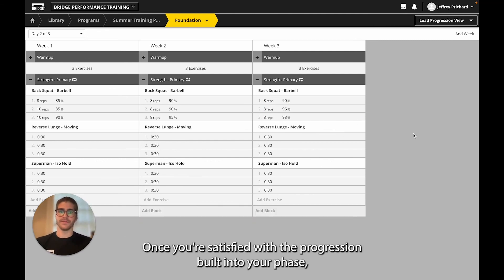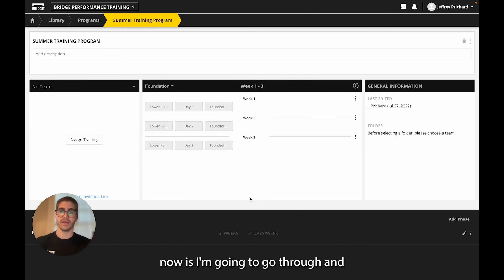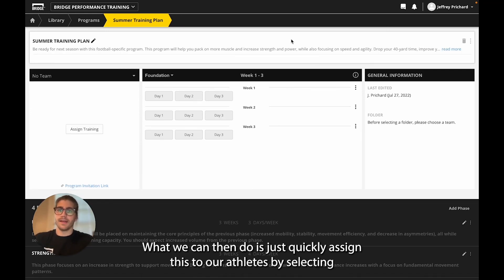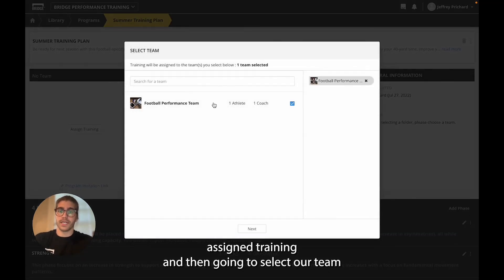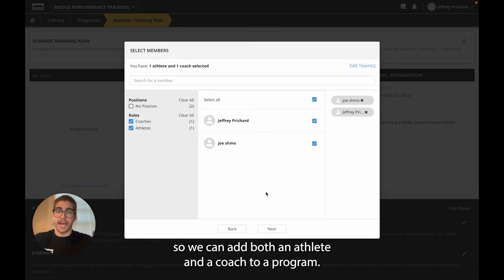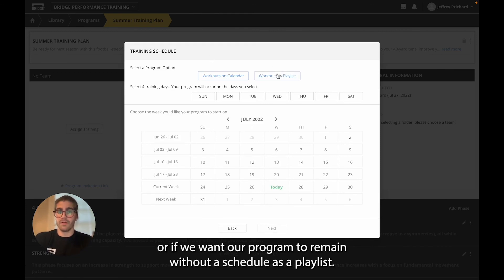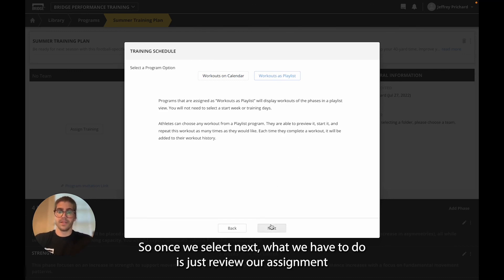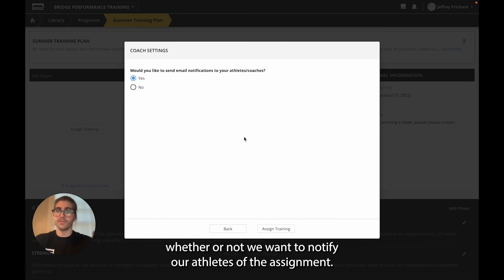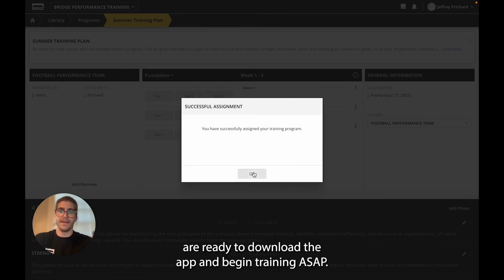Once you're satisfied with the progression built into your phase, you can go back out to your overview to add in your next phase and begin building your next phase of training. Here's an example of a completed program. We can then quickly assign this to our athletes by selecting 'Assign Training', then selecting our team before choosing our athletes such as Joe, or our coaches. We can add both an athlete and a coach to a program. Finally, we determine whether we want our program on a schedule such as a calendar, or if we want our program to remain without a schedule as a playlist. Once we select next, we just review our assignment before selecting 'Assign Training' and determining whether we want to notify our athletes. We'll select yes, and now we've successfully assigned our training and our athletes are ready to download the app and begin training.